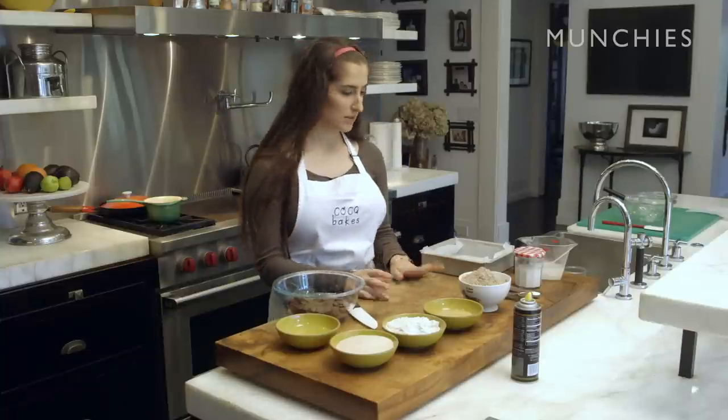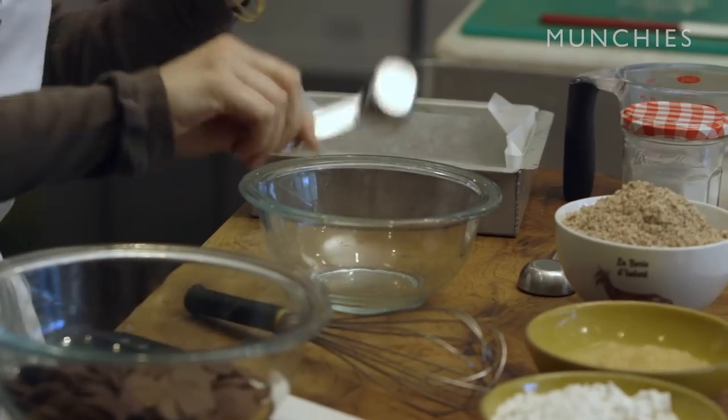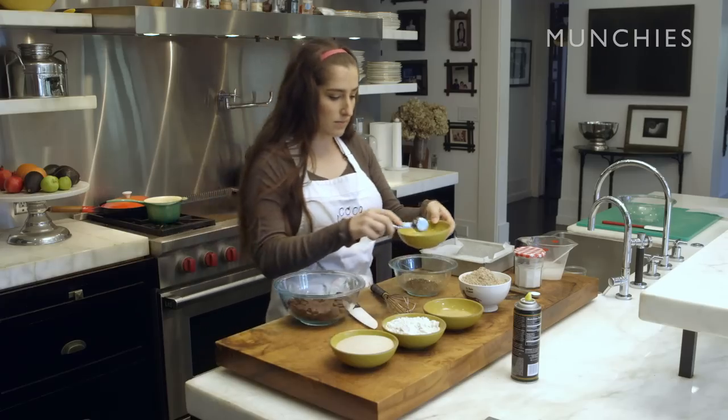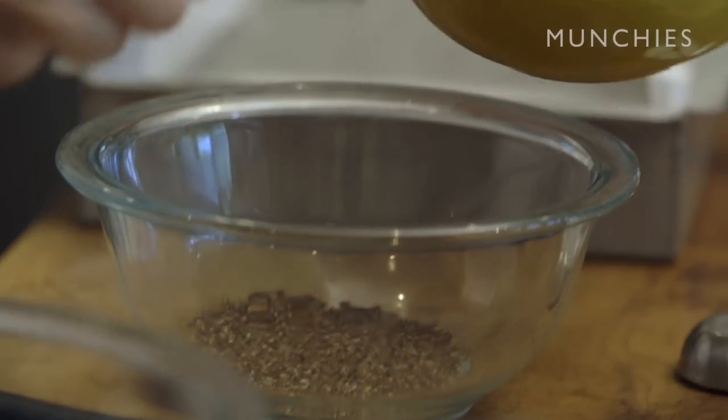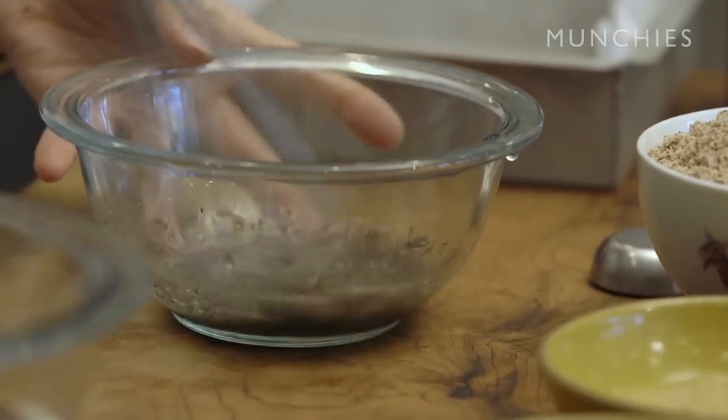Next, we're gonna make the chia egg because that has to sit for about five minutes. We put our chia seeds in the bowl and then measure out our water — three tablespoons to one and a half tablespoons of chia seeds. So we'll just let this sit for about five minutes.